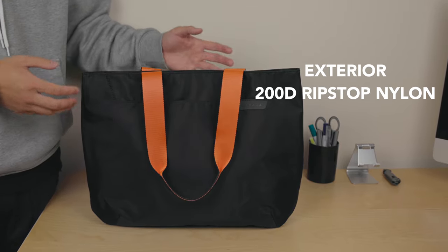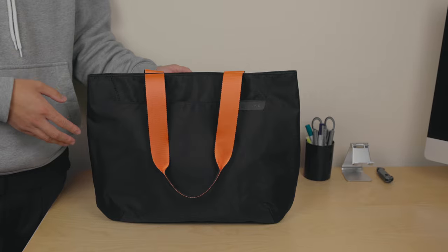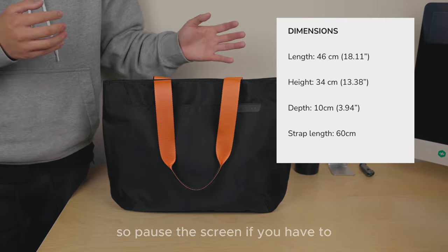The materials used are: exterior — 200D ripstop nylon; mid-layer — 600D recycled polyester; interior fabric — 300D polyester. I'll put the dimensions on screen, so pause if you need to.